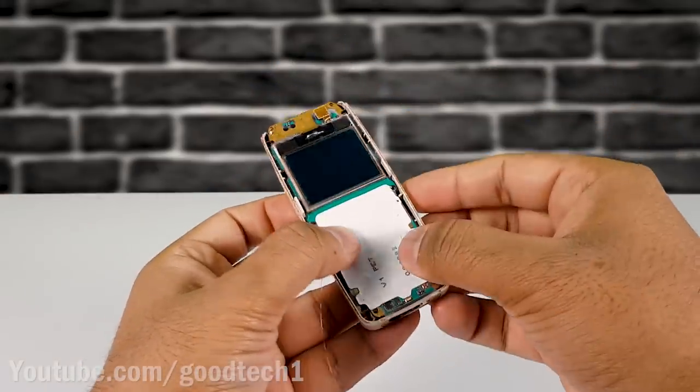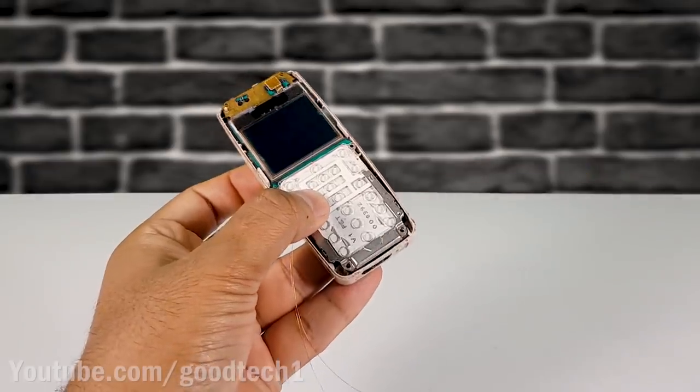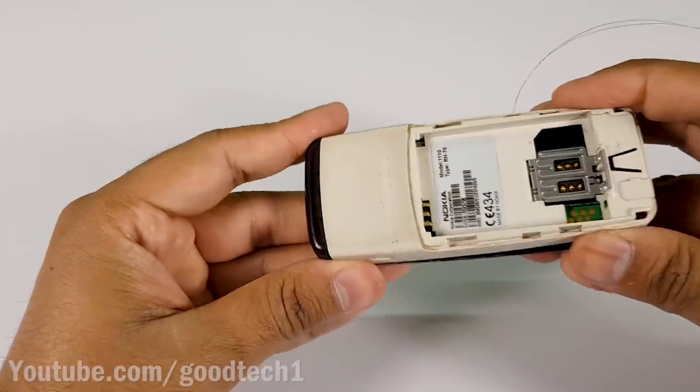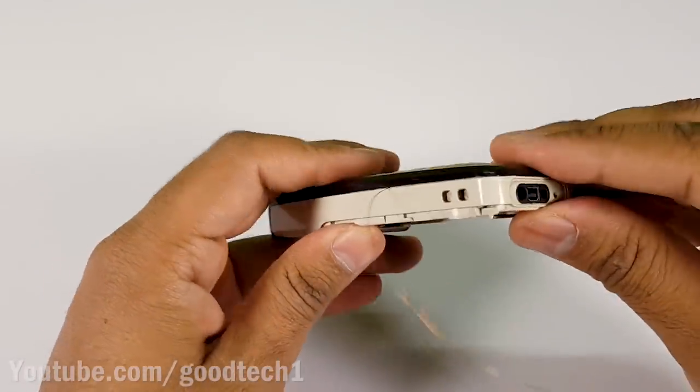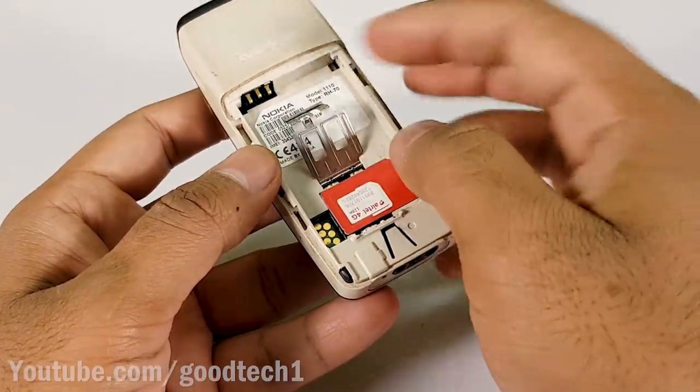Carefully assemble the phone again. Insert a working SIM card and the battery.